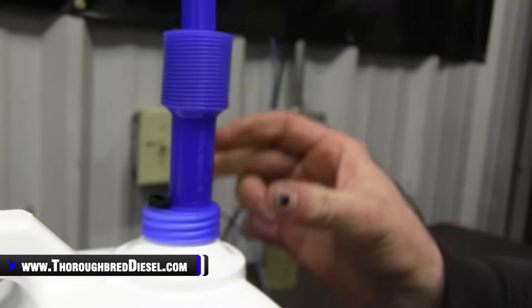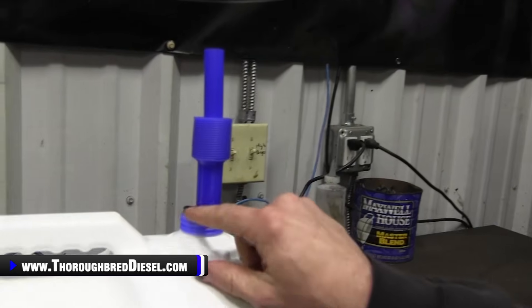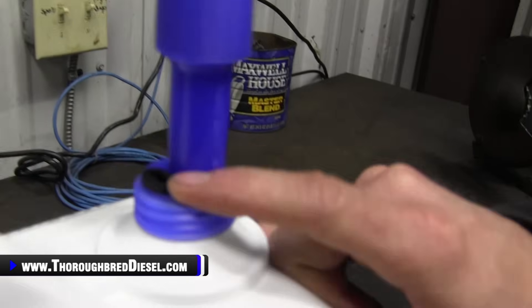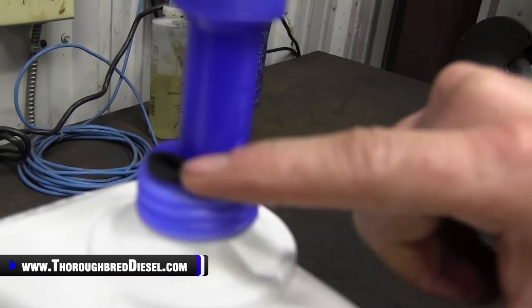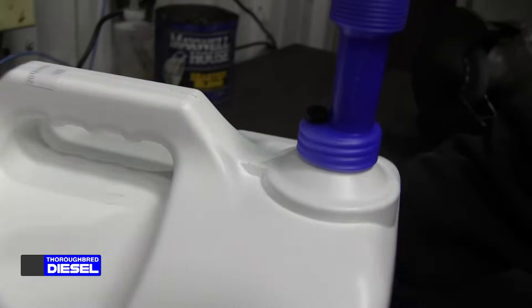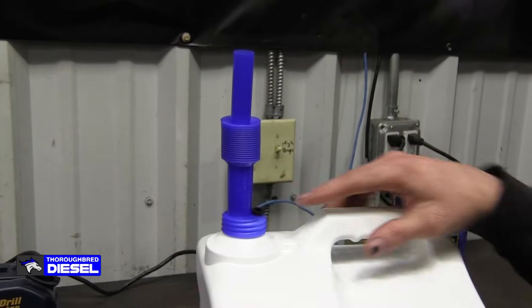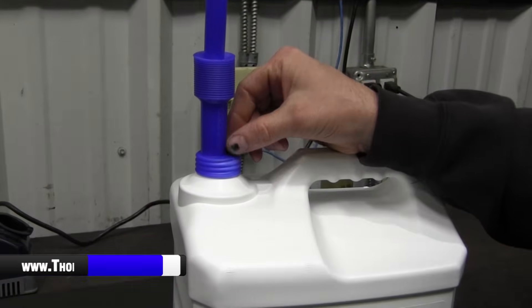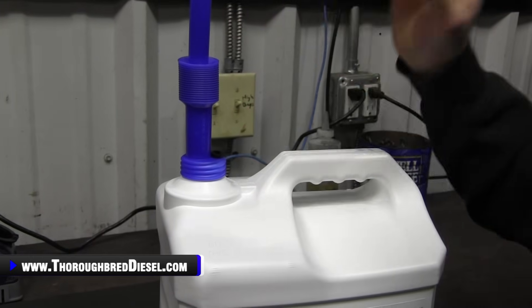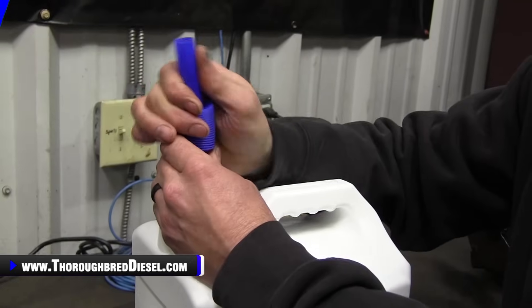The most important part is when you tighten it down, this rubber portion on the spout is the air relief for the jug. You want the air relief to be up. So you're pouring in this direction — the handle's going to be up — and this little black rubber air relief, you want this to be on top of the spout. That'll keep you from having spills. All right, let's take it over to the truck and put it in the tank.